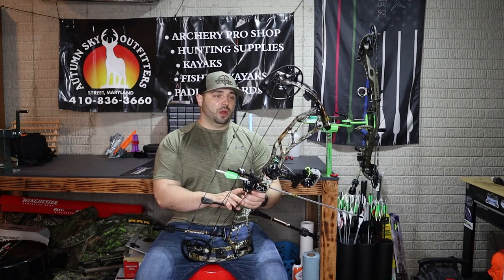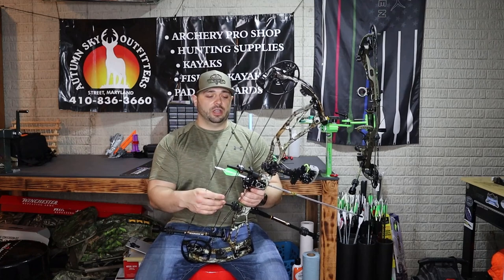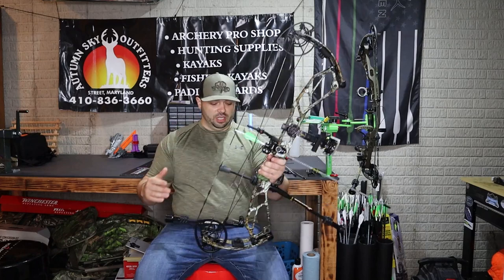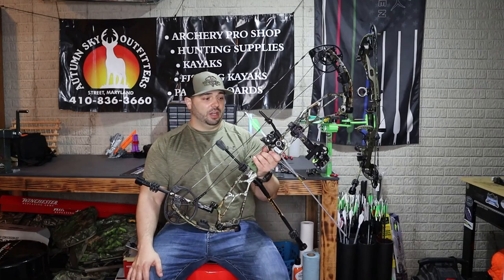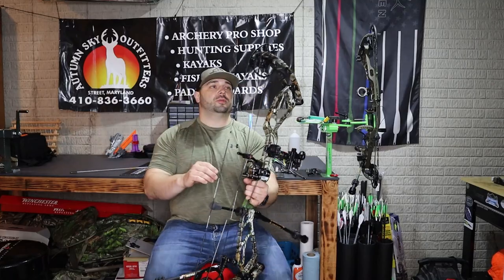It's a 33-inch bow, which for me — I'm a shorter guy, about five-six, five-seven — I want a shorter bow, but the 33 is just so lightweight and smooth and comfortable that it doesn't feel like a bigger bow to me. I really like it a lot. And the back wall — the big thing is it's super adjustable. They have these draw stops that are super adjustable.